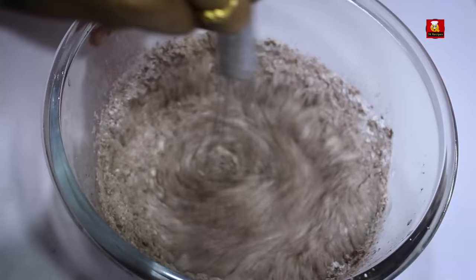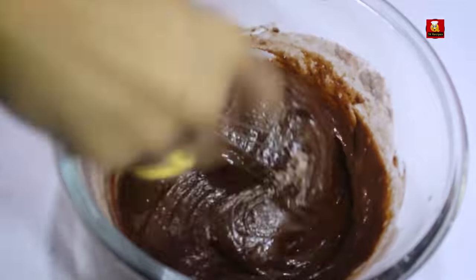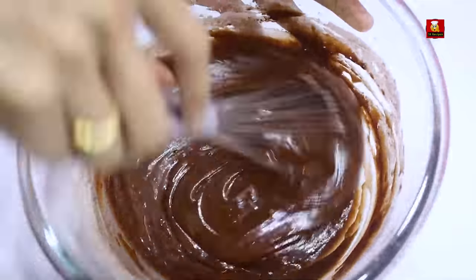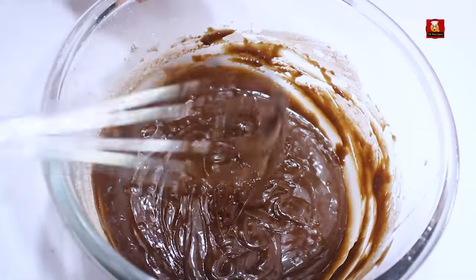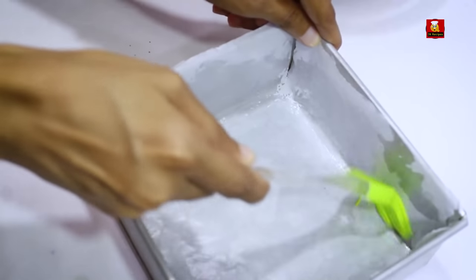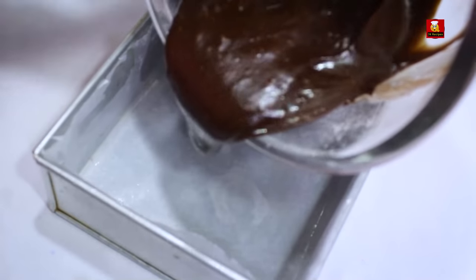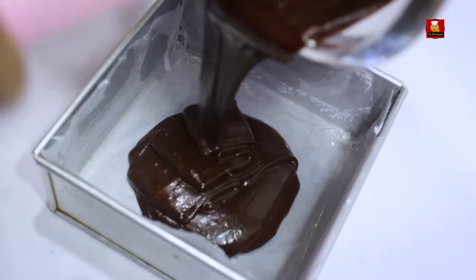Let's mix it with the same whisk. Mix it well with the brownie batter — it's a little bit thick, a nice consistency. The batter is ready. I'll prepare a square cake pan and add butter paper, then add some oil to the pan.